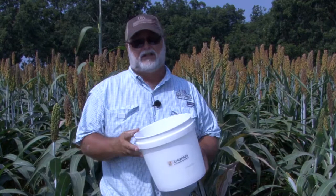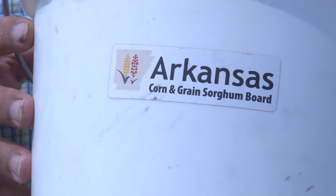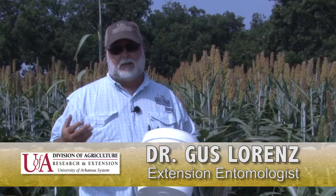For midge sampling we use a plastic bag, since the tools we use for rice, cotton, and soybeans — shake sheets and sweep nets — work well for those crops but not for milo. The plastic bag works very well as we've shown. The other tool is what we call a beet bucket — you can use any kind of bucket, a five-gallon bucket works fine. The Arkansas Corn and Grain Sorghum Board provided funding to purchase buckets to hand out at scout trainings this year. We use the beet bucket when looking at all the other pests — corn earworm, fall armyworm, and sorghum webworm.